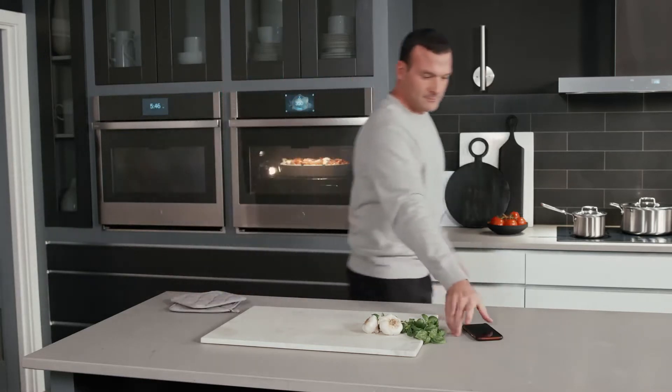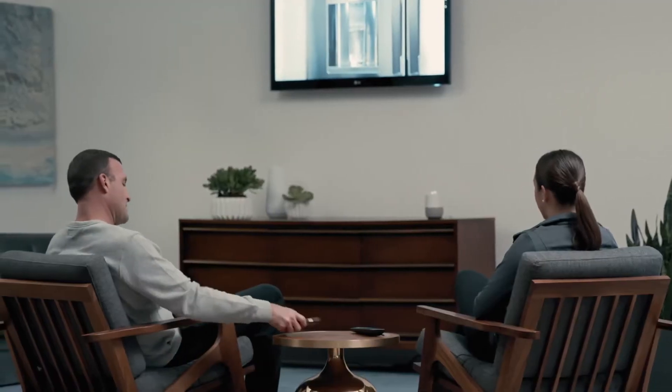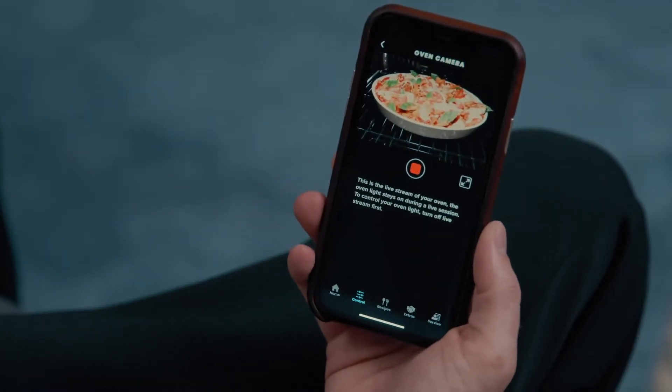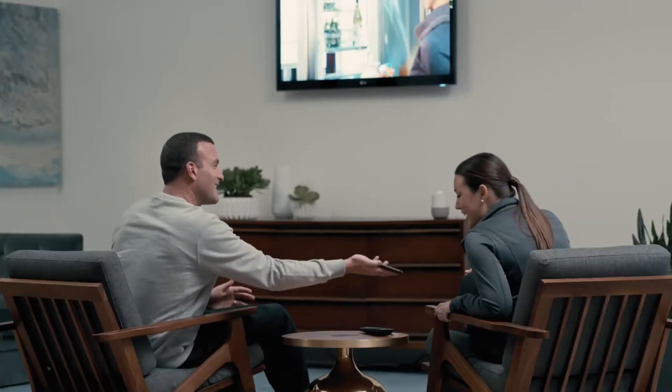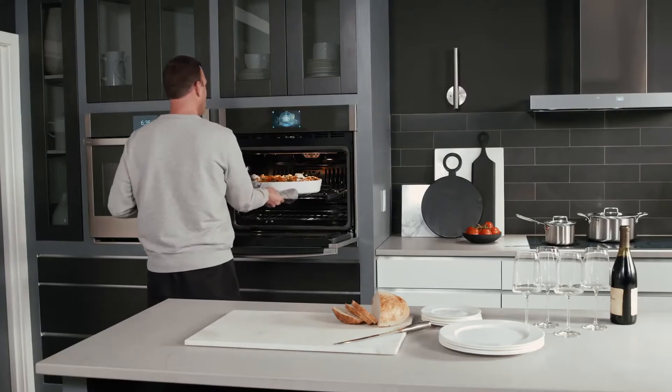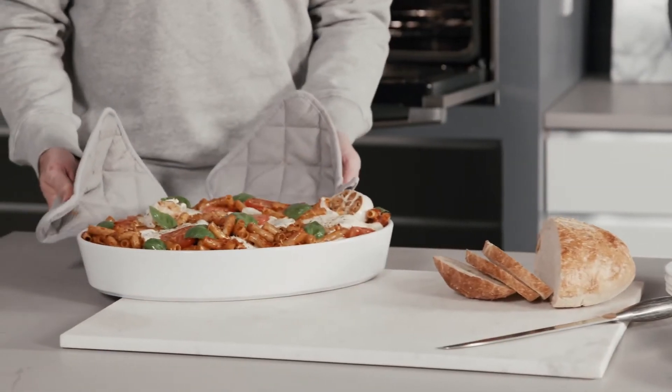Check in without checking out, thanks to an in-oven camera that allows you to check the progress of your food remotely. Connect your oven to the Smart HQ app, then monitor your meal in real time so you can spend less time in the kitchen and more time on what matters.